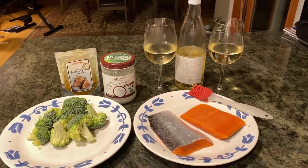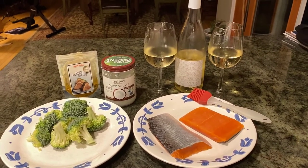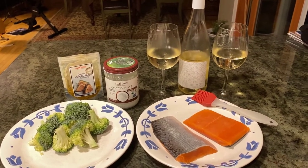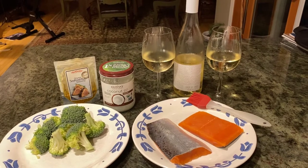A quick, easy summer meal: organic broccoli, silver salmon from Vital Choices with an organic rub, a little coconut oil, and a biodynamic wine from Greece.